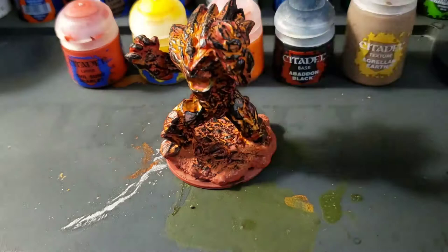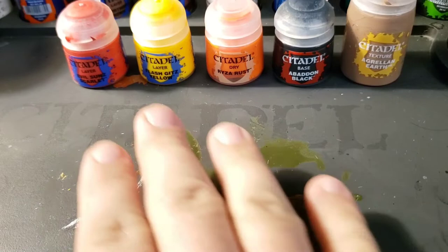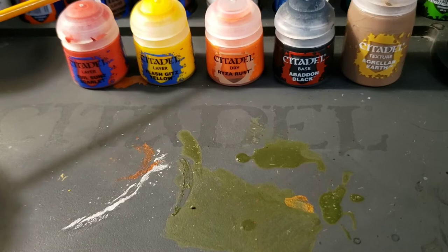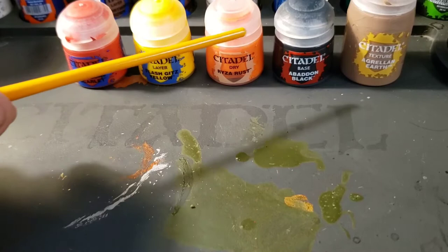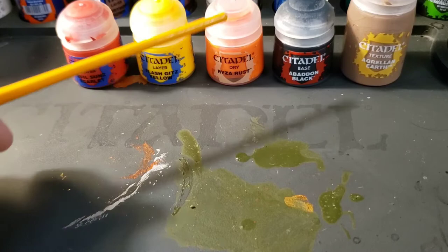Maybe he's superheated from being in a volcano — doesn't matter. It looks cool and I'm going to show you how to paint one. This is the first lava monster I painted. The second one I'm going to paint for you as you're watching this video. Originally I used some red spray primer, but today I'm going to use these paints in front of me. I'm going to use Evil Sun Scarlet as my red, and Flash Gitz Yellow for my yellow, and I can mix both those colors together to get an orange. I also have a Ryza Rust — a dry — on hand so I don't have to mix my orange myself.